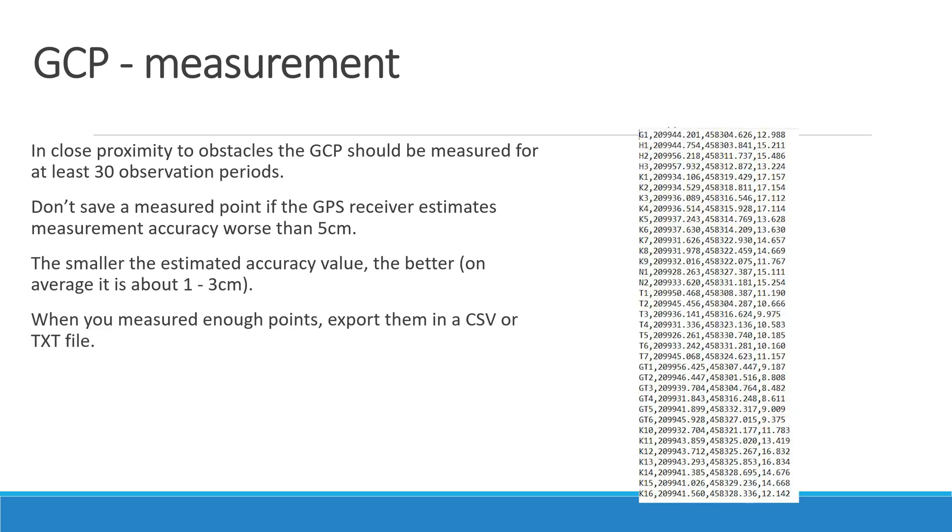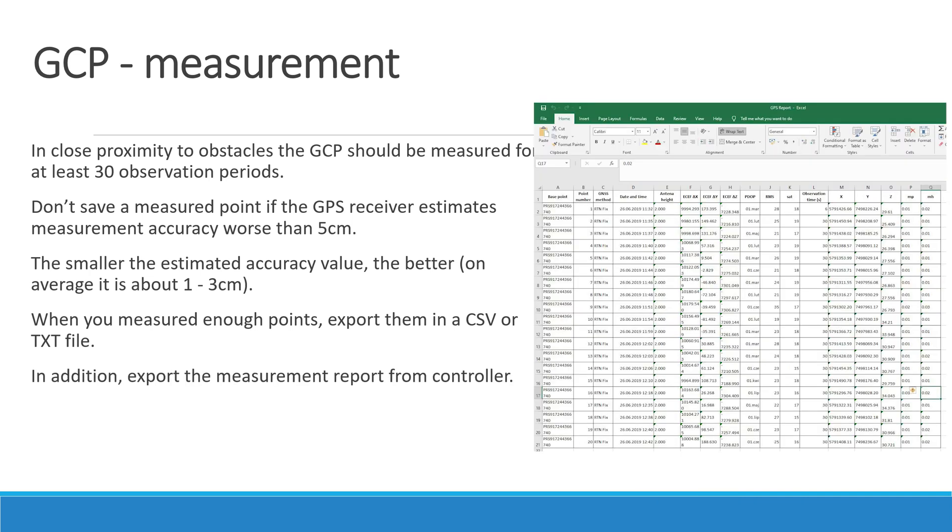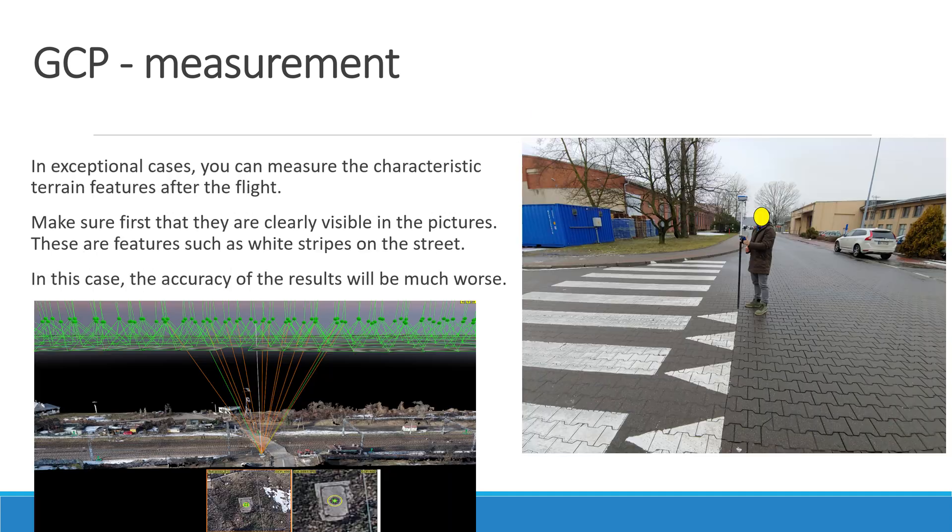When you have measured enough points, export them in a .csv or .txt file. In addition, export the measurement report from the controller. In exceptional cases, you can measure characteristic terrain features after the flight — make sure first that they are clearly visible in the drone images. These are features such as white stripes on the street. In this case, the accuracy of the results will be much worse.